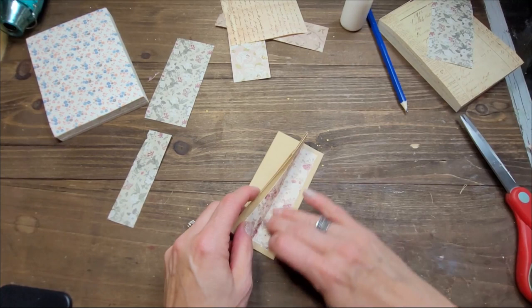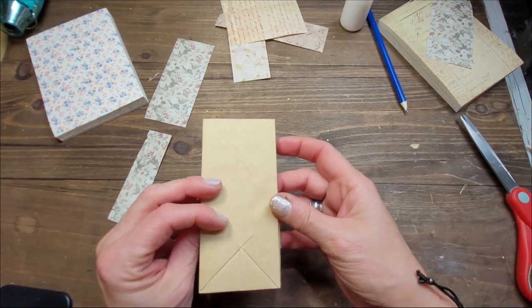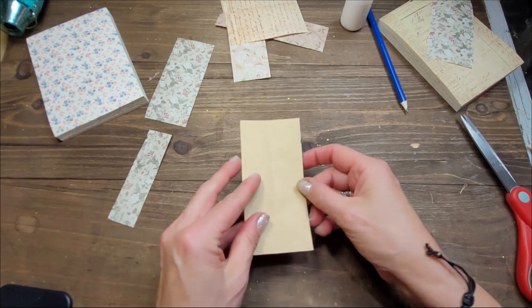There we go. Just make sure to wipe off any excess glue so that this doesn't become glued shut. Remember, the back of the bag is the back — so the underneath of your paper bag will be the back. Now let's glue this.